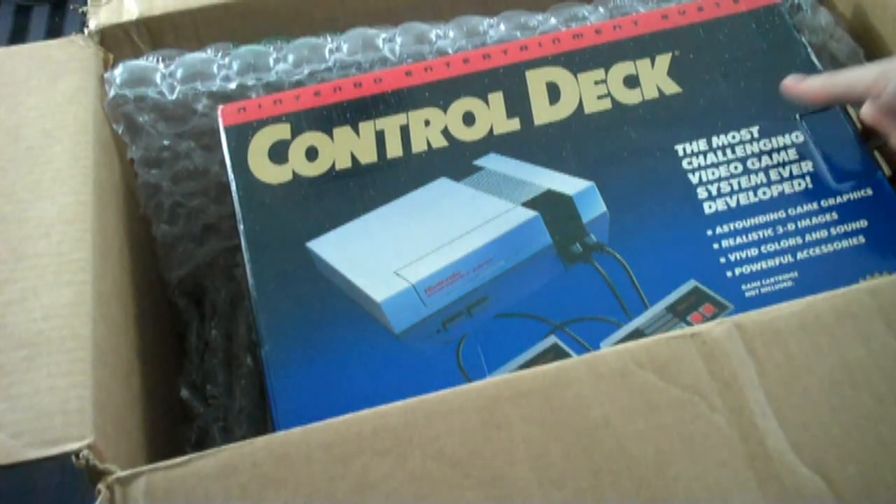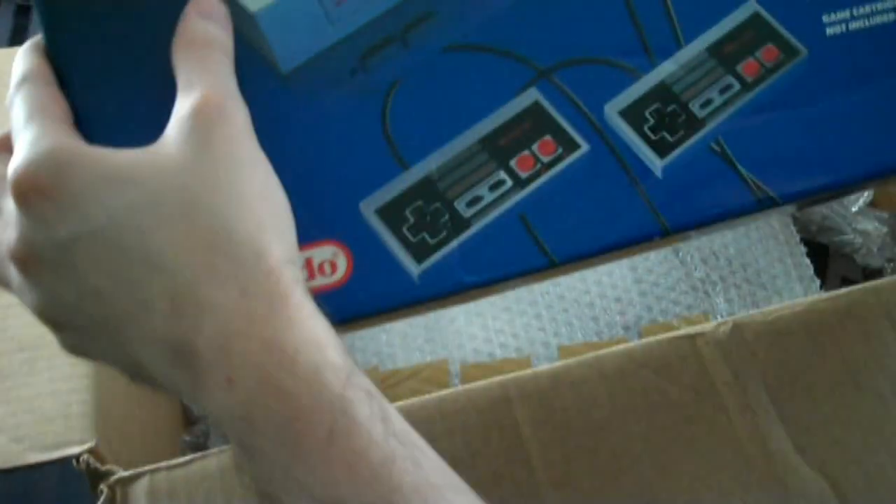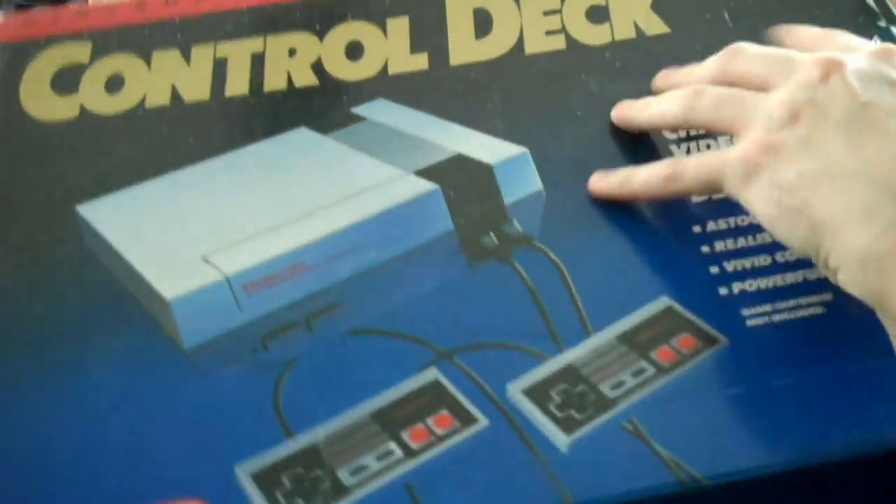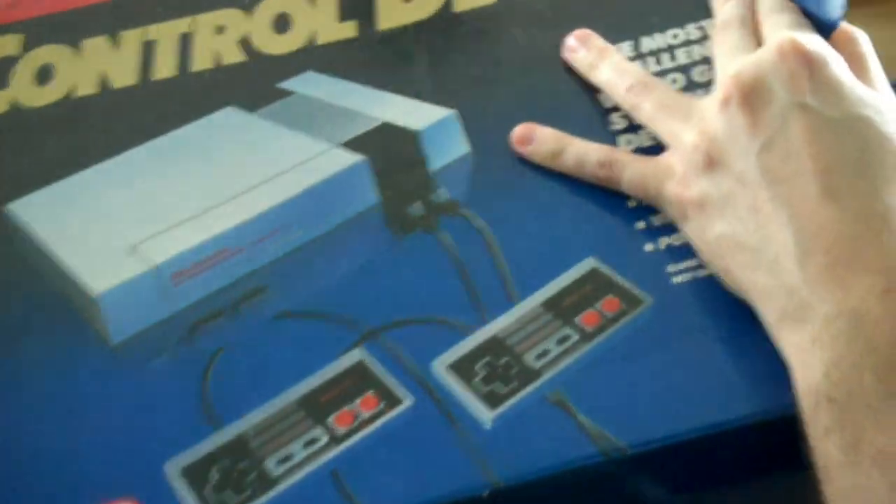So the first thing you see there is an NES box. Now, there's not actually an NES in here — he told me this was just the box, there are no systems inside. However, there are some games. So there's the control deck version of the NES box.